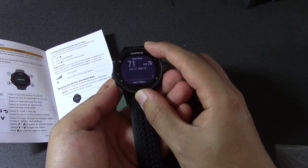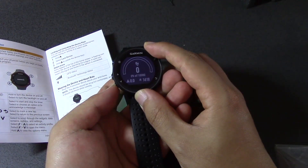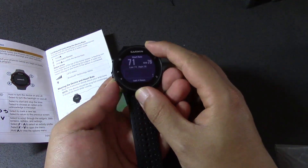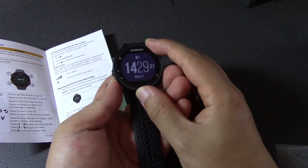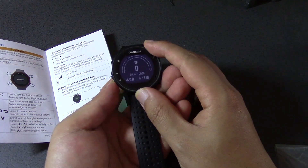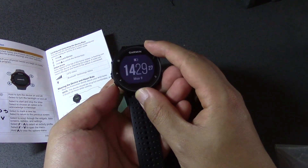If you press these buttons — heart rate, steps — so yeah, it's just scrolling through these options: what's your heart rate and how many steps you've taken.